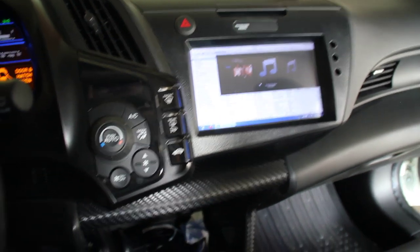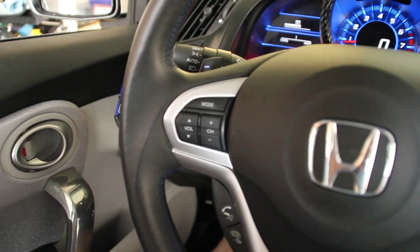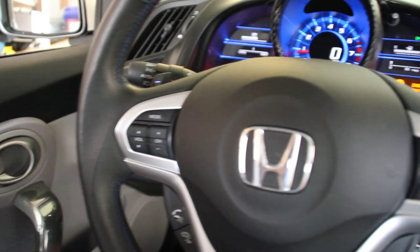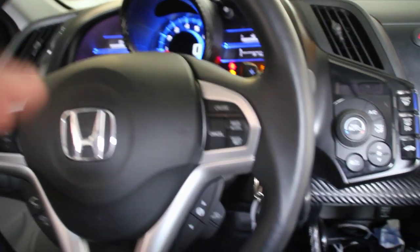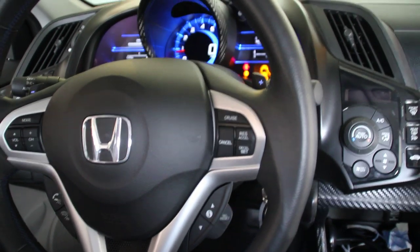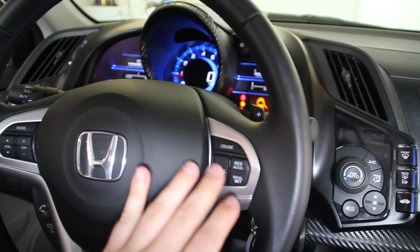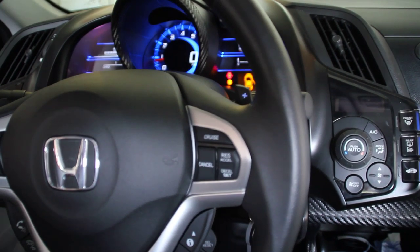I'm still trying to figure out exactly what I want all the controls to do. On this side it's kind of obvious — volume up and down, channel forward and next. This side here is a little bit trickier. I haven't rigged these up yet, so they're not actually connected to the computer, but they will be. I think I might have these control different modes of operation, so long as you're not in cruise control.